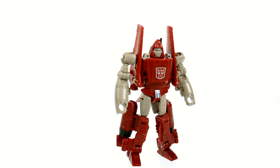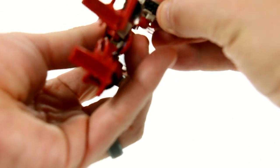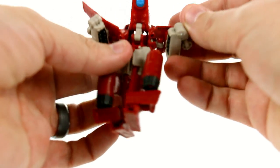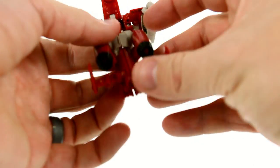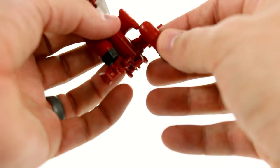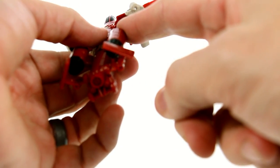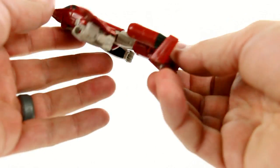Of all the mini-bots, Powerglide was probably the most articulated, so I'm happy to see that this guy has loads of articulation too. Going back to jet mode — line up the arms properly, that's probably the hardest part. Rotate the head around, get that nice and centered. Take the whole section, lift it up, fold it down, bring the legs together, rotate the feet down, fold the little wings down. That whole section slides all the way down — then rotate that down, tab it into the tannish section, bring this around to lock into place. And there you have Powerglide back in his jet mode.